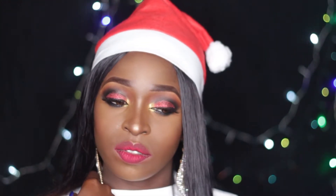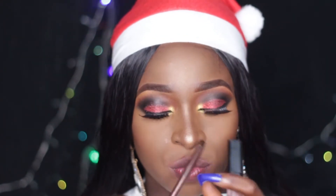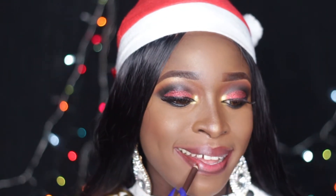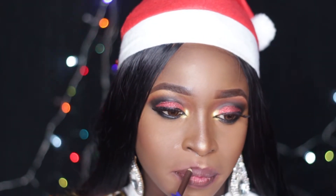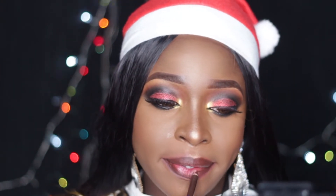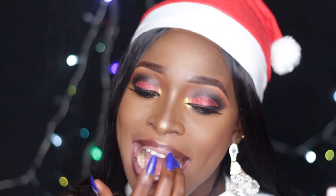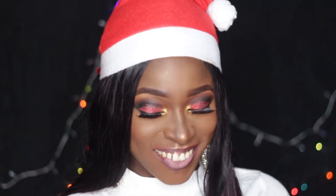The second look just involves changing the lip shade. In case this lip is a little too bold for the eyes — if you want the drama to just be on the eyes only and the lips to be a little more subtle — you could try the second lip option. For that, I'm lining my lips using my Davis pencil in shade 018, then going in with this nude lipstick from Classic Makeup and applying it all over the lips. This is the finished second look.